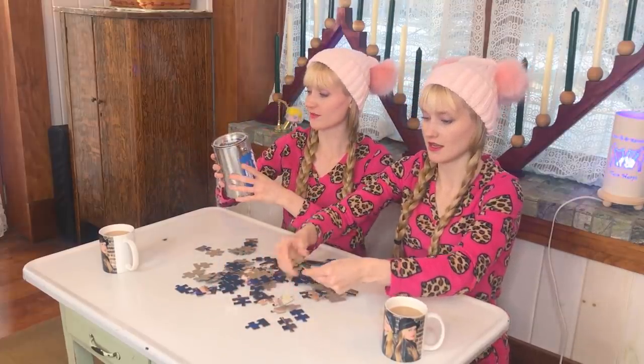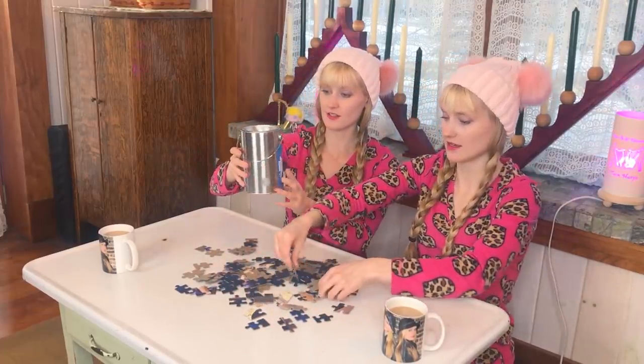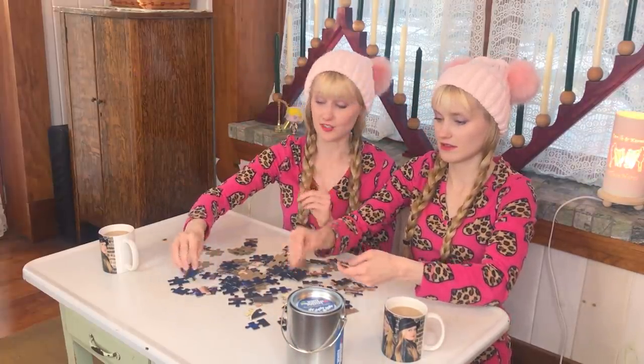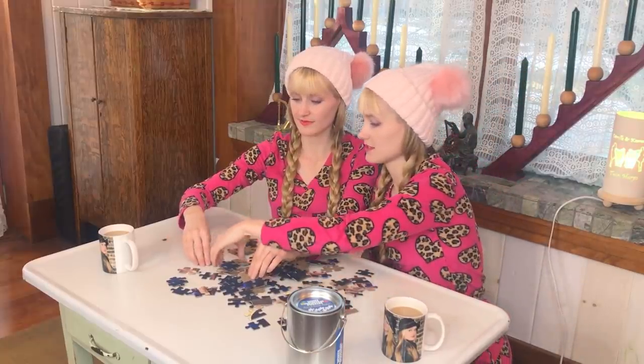We should go into this with a plan. We can use this as our diagram, then we should flip them all over and do the edges. One of them announces she is doing her face first.